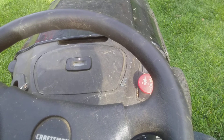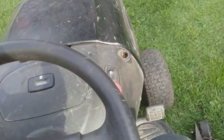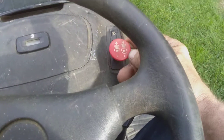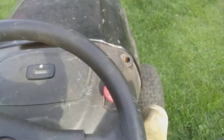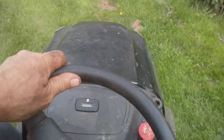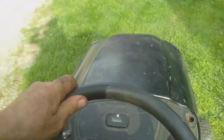Hooked up the wires a little bit — deck works. Hydrostatic works. It might be a little weak, makes kind of a moaning noise in reverse, but that makes sense — it's probably been sitting a long time. That's my $60 tractor.